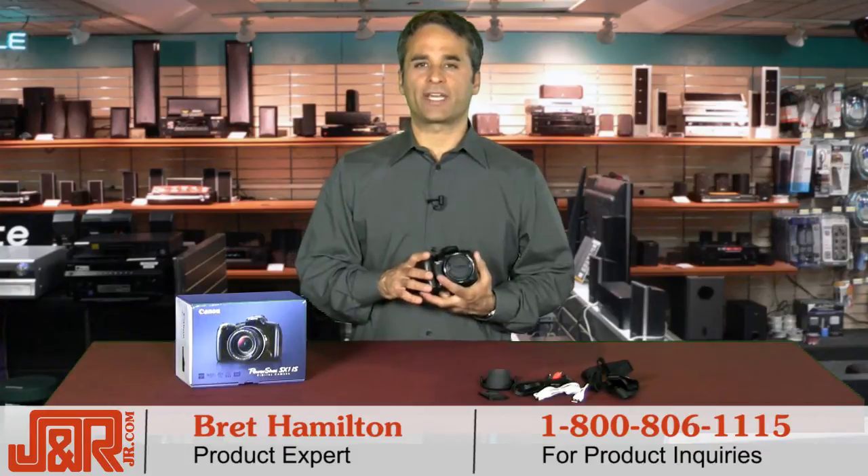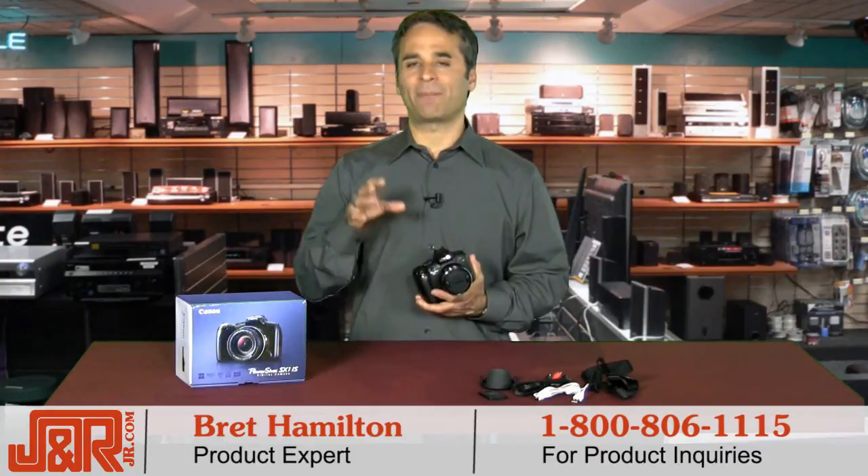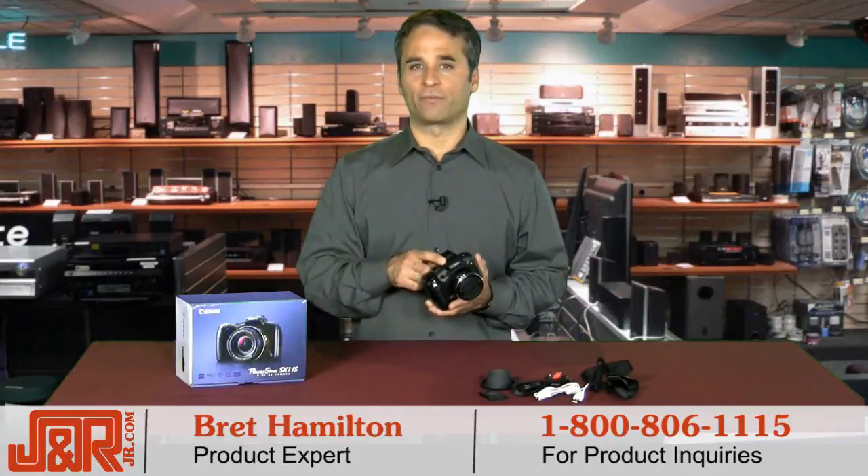Hey, it's Brett back here at J&R Music and Computer World in New York City. If you're thinking about taking that step up and jumping into a more advanced shooting experience, this might be the camera that you're looking for.